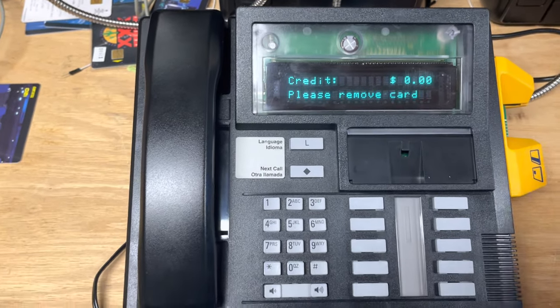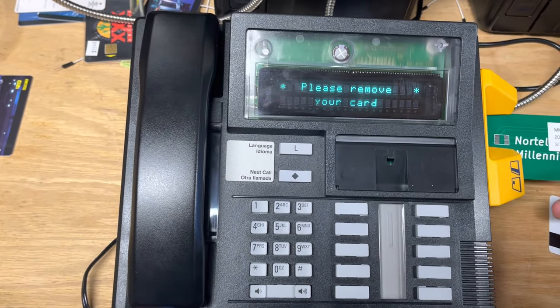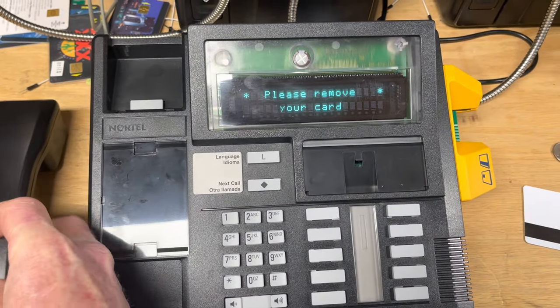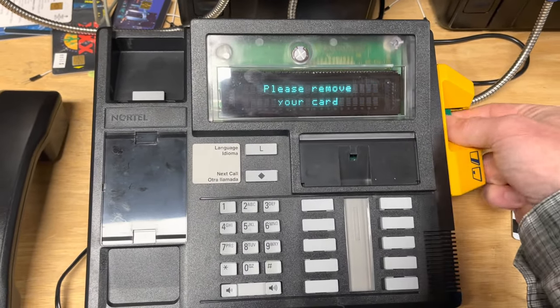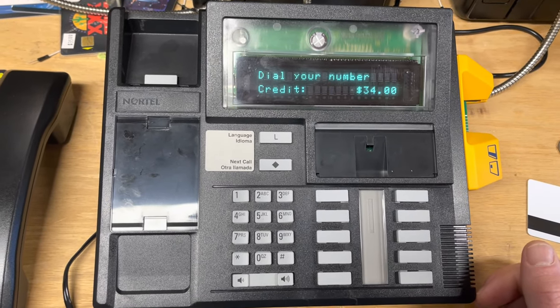Our card is totally depleted. But it's kind of a magic card so let's stick it back in. Oh, now we have $34 on this card.